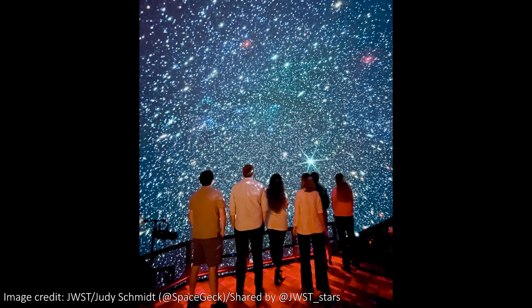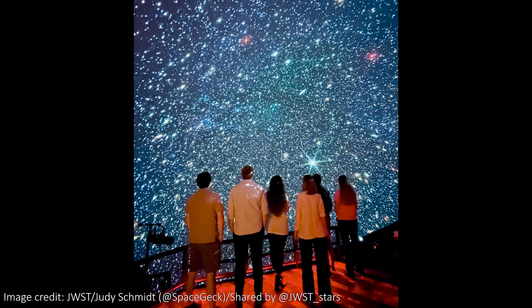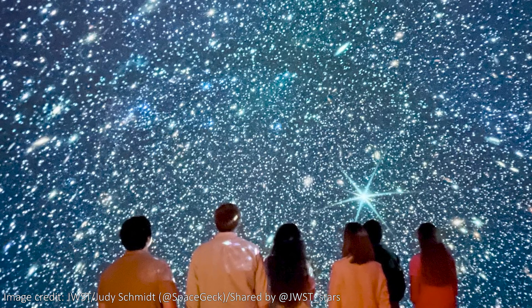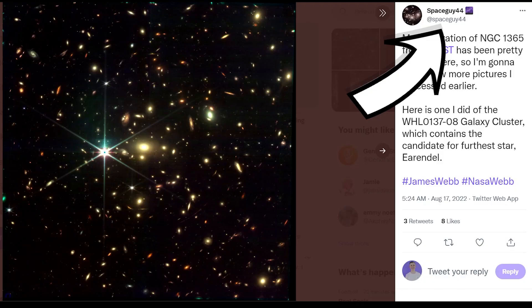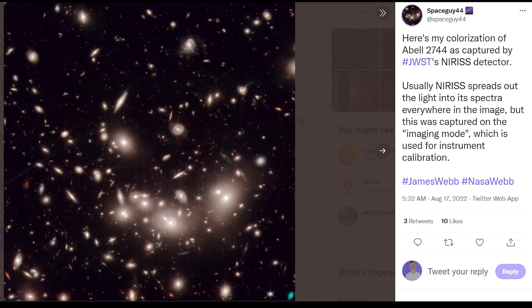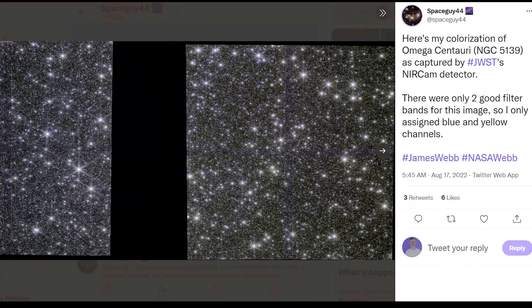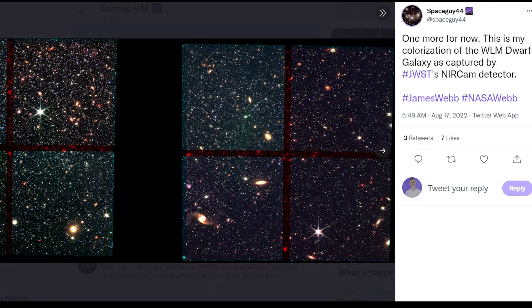Moving on to a few quickfire highlights now, starting with this super cool shot of a dwarf galaxy projected onto a planetarium dome — somehow made even cooler by the sense of wonder added by the people stood in front. Spaceguy44 on Twitter has been posting a whole load of gorgeous images too, so go check them out. All of them are absolutely stunning — just look at all of those stars and galaxies.